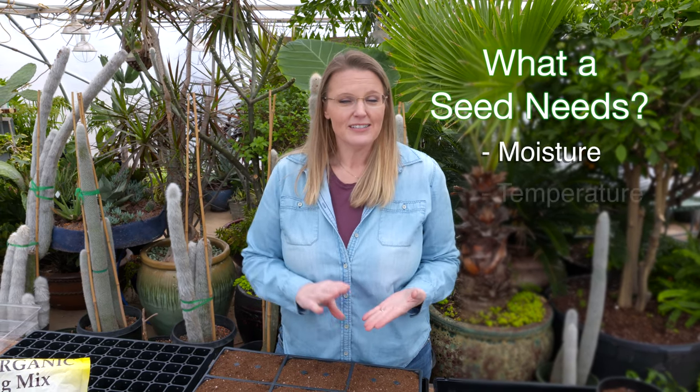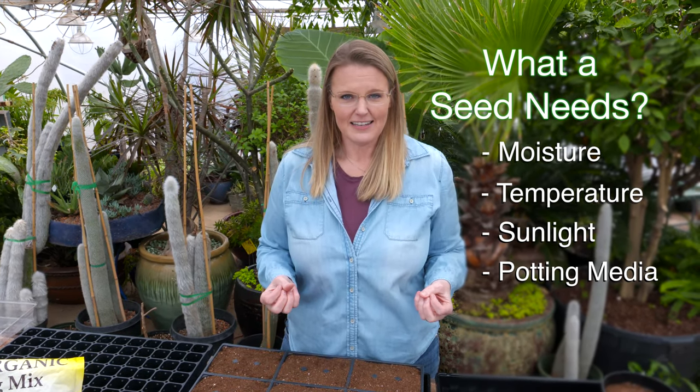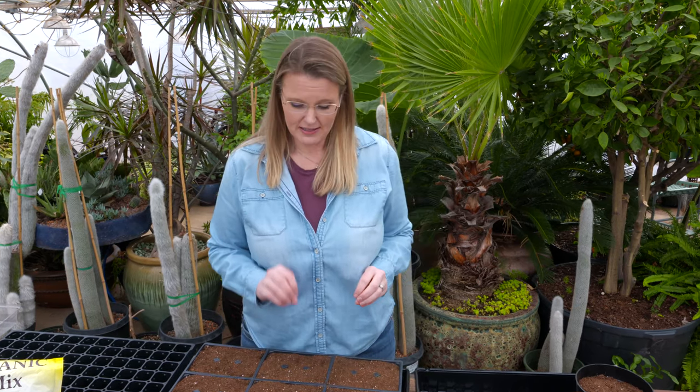Now how do we plant them? Well we all learned at an early age what a seed needs in order to grow — moisture, temperature, sunlight, and something to anchor that seed. Plants also need nutrients, but at this point the seeds don't have any roots, so we're not concerned about nutrients right now.